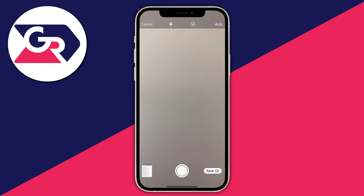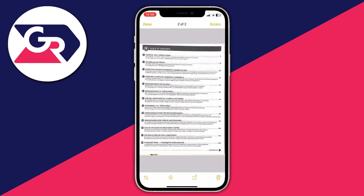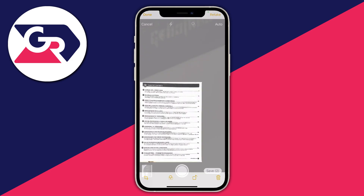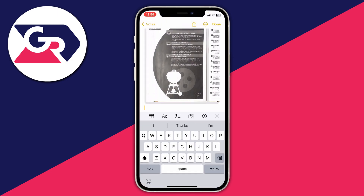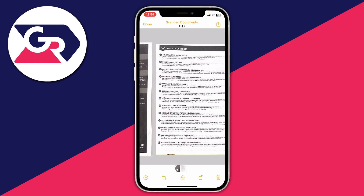Go to the bottom left and tap to view what you've currently scanned. If you're happy with it, press Done in the top left, and if you're finished tap Save in the bottom right. You can then go and look at your scanned documents.